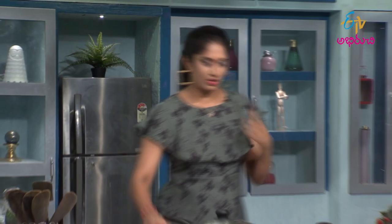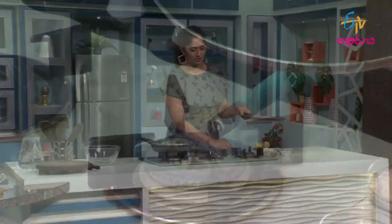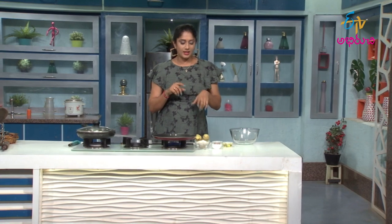First, we will cook the roti and heat the pan. Very easy and very simple. First of all, let's get started.